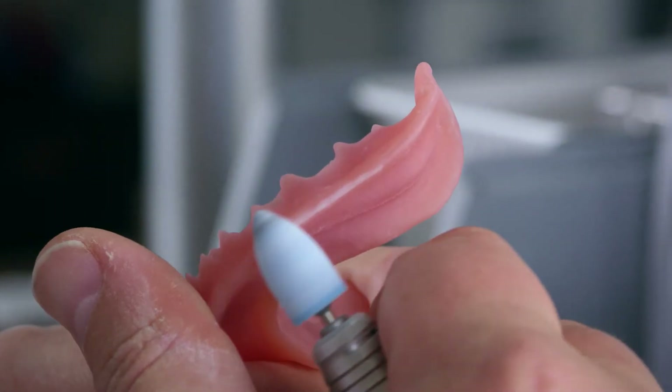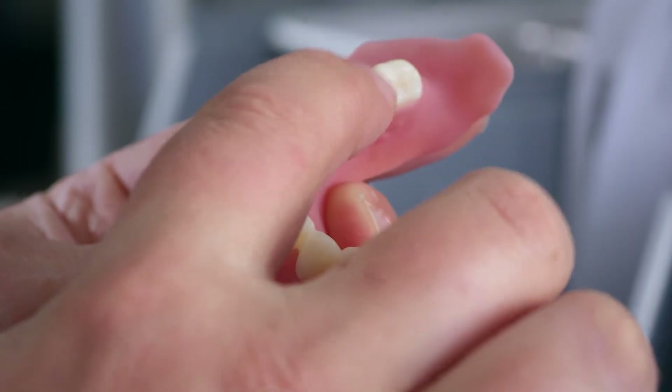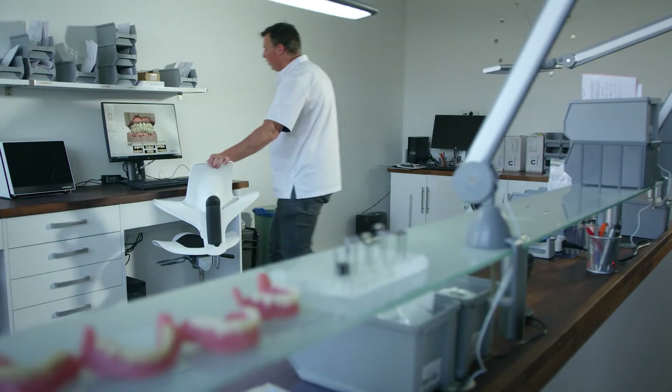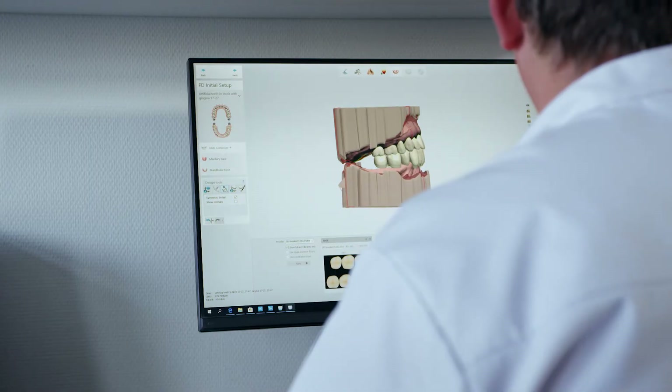When colleagues ask why I use the Nexdent 5100, I say the speed is a big benefit, along with accuracy and usability — those are the three most important things when working with this printer. It's part of a digital workflow, and we save about 40% in labour time.